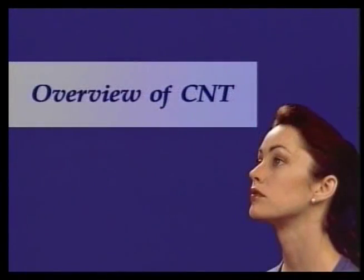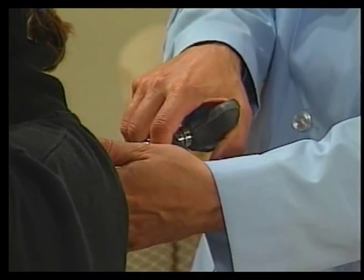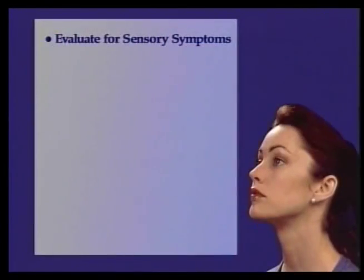The cranial nerve technique is a simple way to affect cranial nerve function by touching reflex points on the skull while stimulating the spine. First, during history and examination, evaluate the patient for sensory symptoms including hearing loss, myopia, tic douloureux, and so on. Perform the appropriate cranial nerve tests.